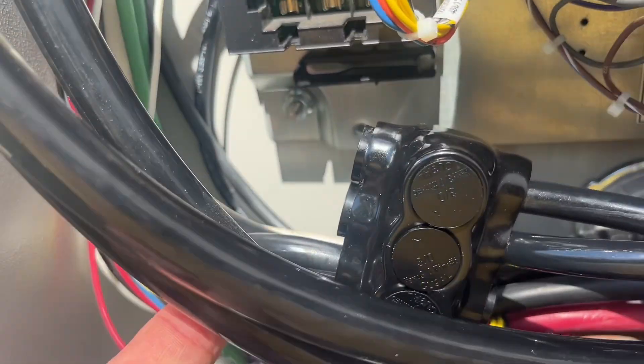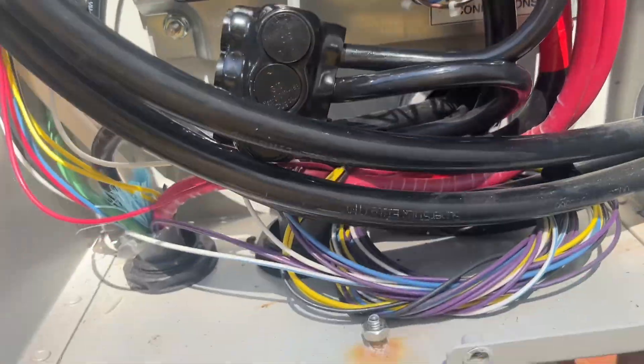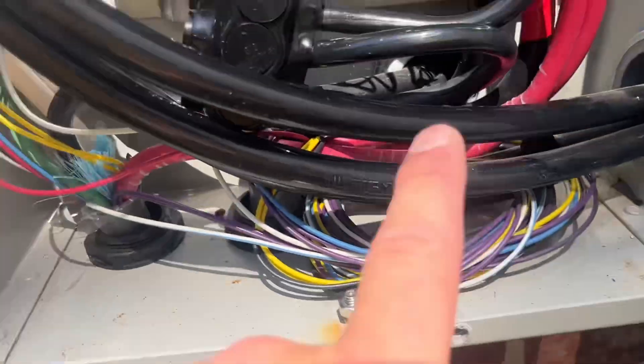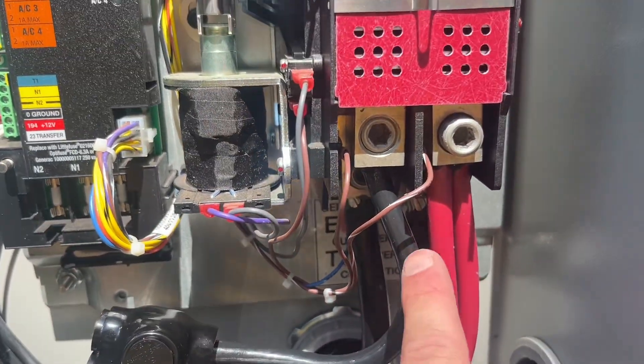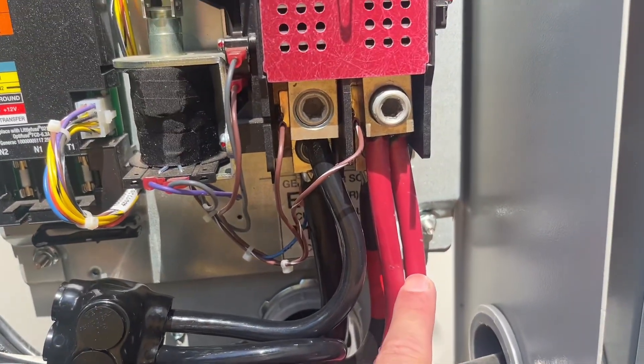We got our first fitting installed. Coming in from the generator on the bottom one, the middle one goes down to the other transfer switch, and then the top one just loops up. We have a single tap there. Now we're going to do the same thing with the reds.